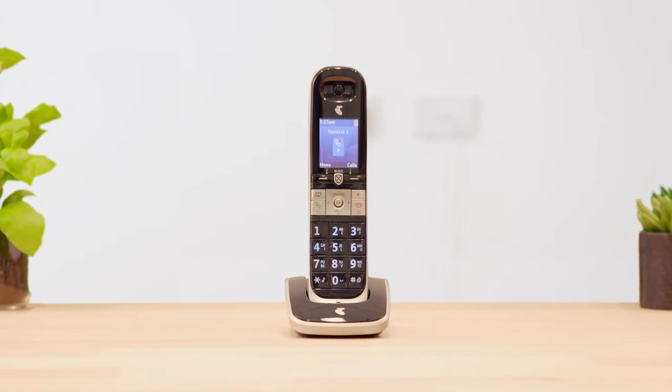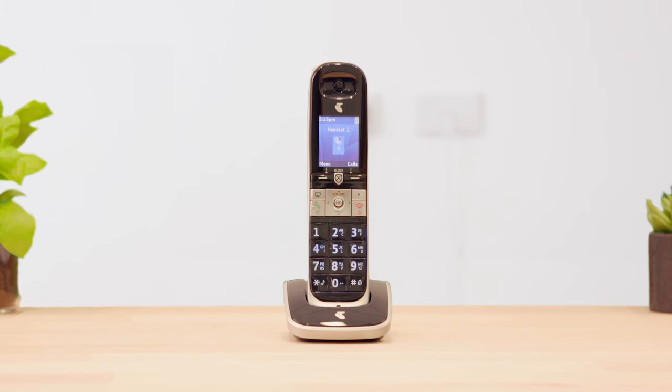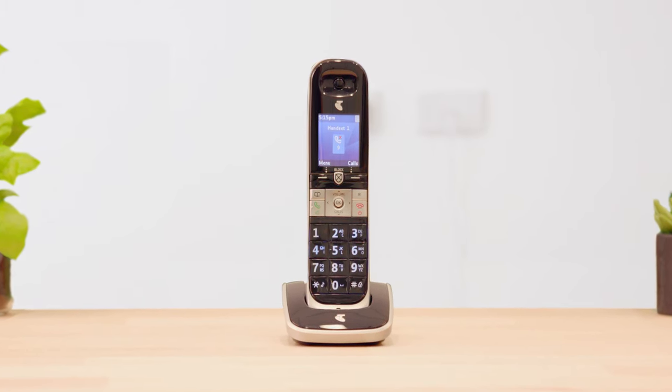This video will show you how to extend the ring time of your home phone, provided you have call forwarding and a message bank set up. These steps may vary depending on your phone.